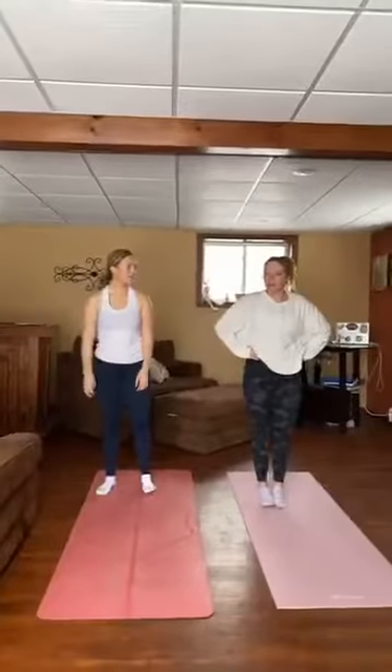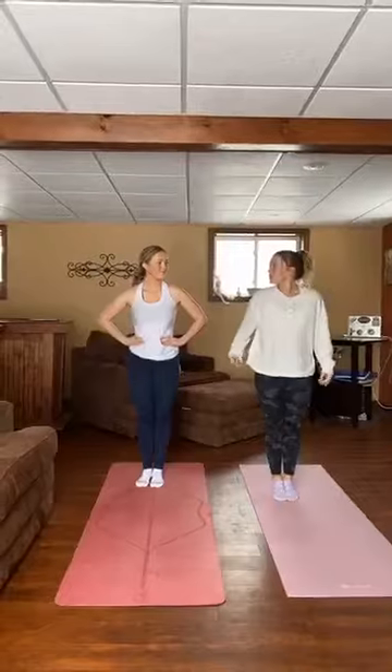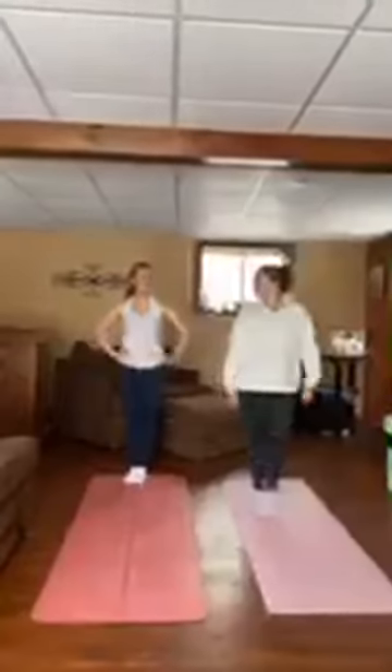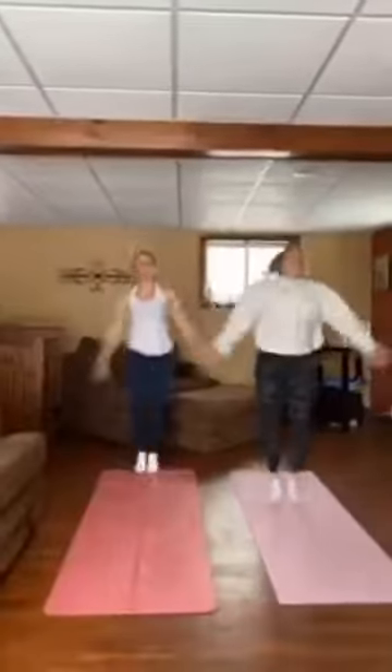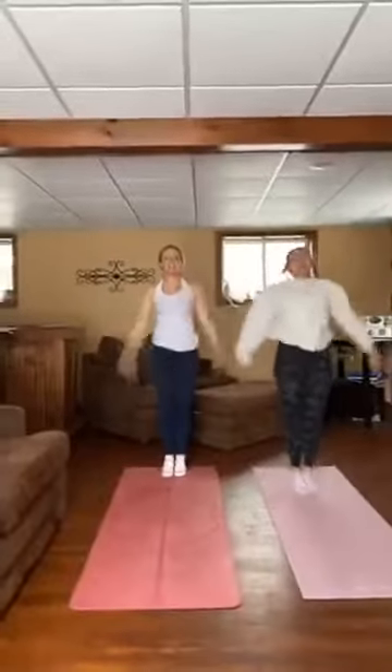We are just going to do a warm-up like we would usually do at the gym today, so we are going to start with our jumping jacks. We're going to do 10 jumping jacks. 1, 2, 3, 4, 5, 6, 7, 8, 9, 10. Awesome.